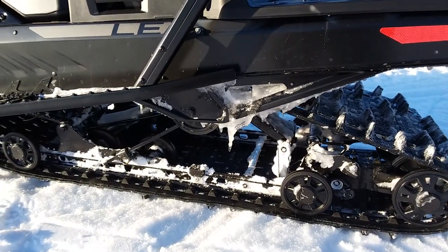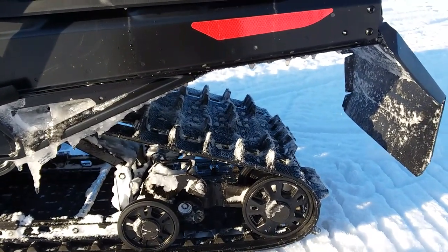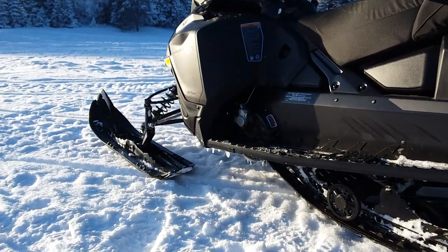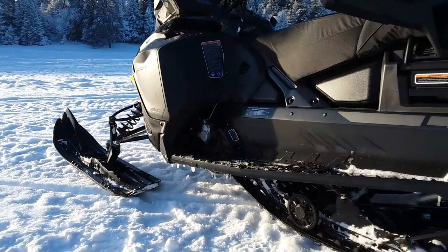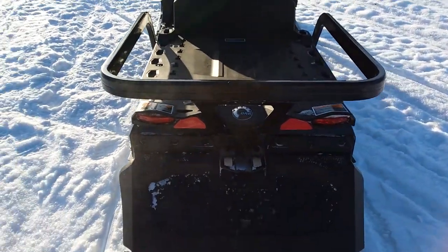Moving down to the track, it is a Cobra Silent Track — 154 by 20 inches wide with one-and-a-half-inch lugs. It grips really, really well, and with the 900 ACE it has no problem picking up those skis and keeping them up in the air for a good 50 feet, which is pretty gnarly.